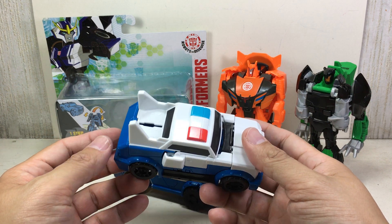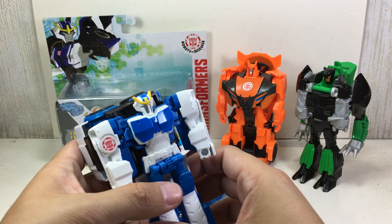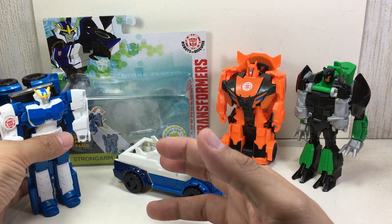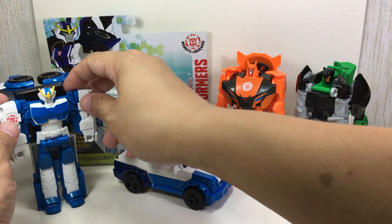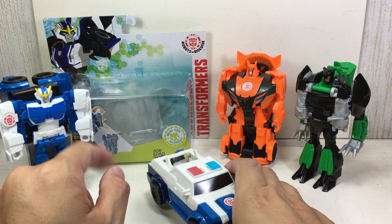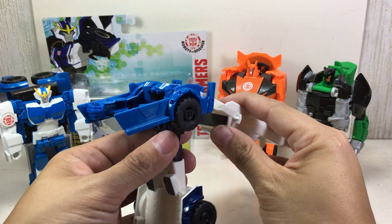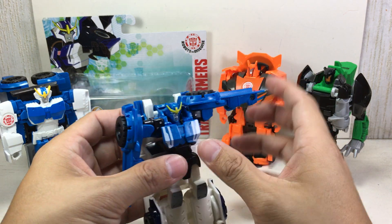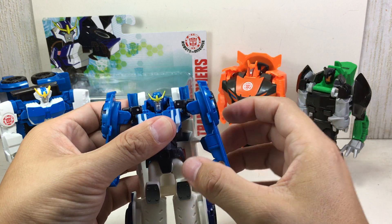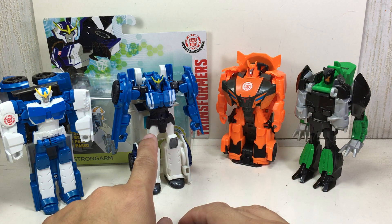The first version of Strongarm, which I really, really like. I like the way she transforms. She's got this huge back-heavy robot mode, much like the Optimus Prime One-Step. Compared to this one, I thought this was a lot smoother. And she looks better this way — it may not be a clean one-step, but I thought she looks better here than here.